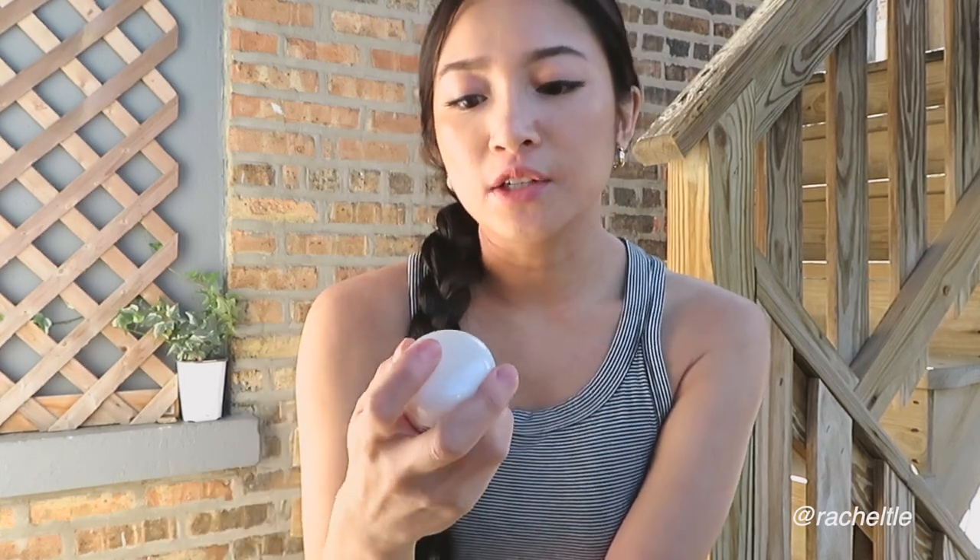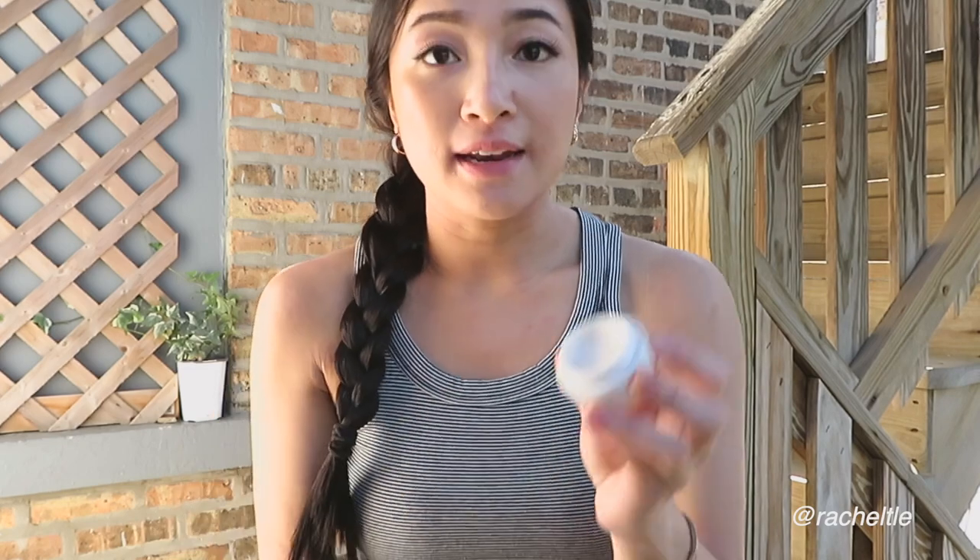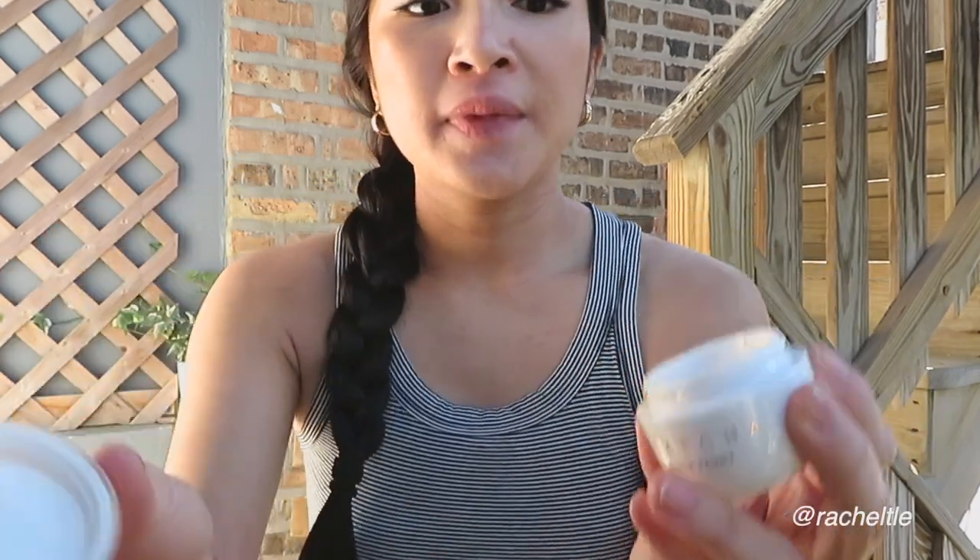Out of all three moisturizers, I would definitely recommend the Tatcha Dewy Skin Cream. The next product is the Tatcha Silk Peony eye cream, which you apply under your eyes. I prefer to apply eye cream more often at night because it tends to be a thicker formula that doesn't sit well under my eyes during the day — it makes my makeup crease, though that's not specific to this product; it happens with all eye creams for me.